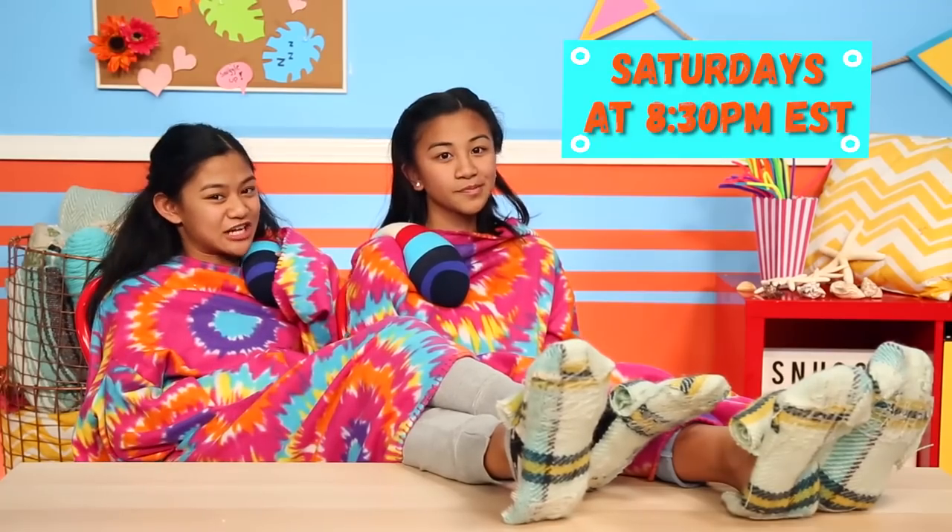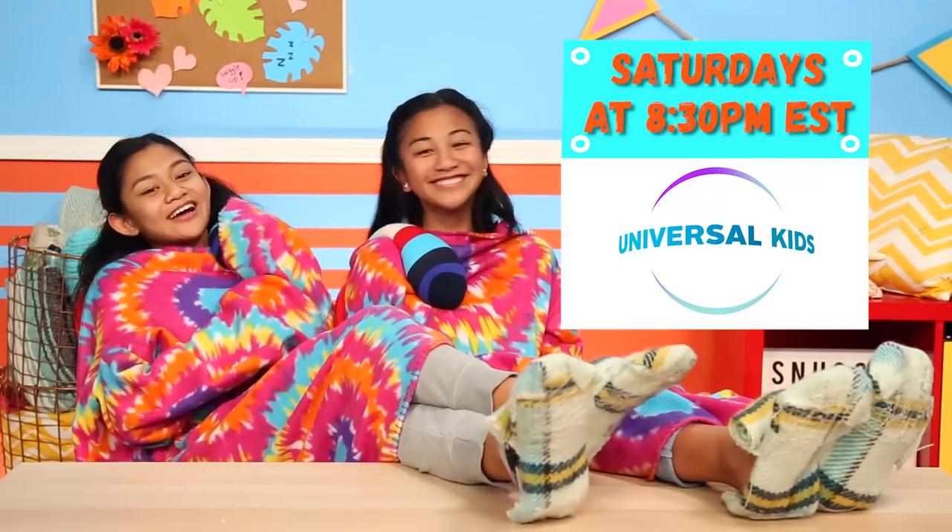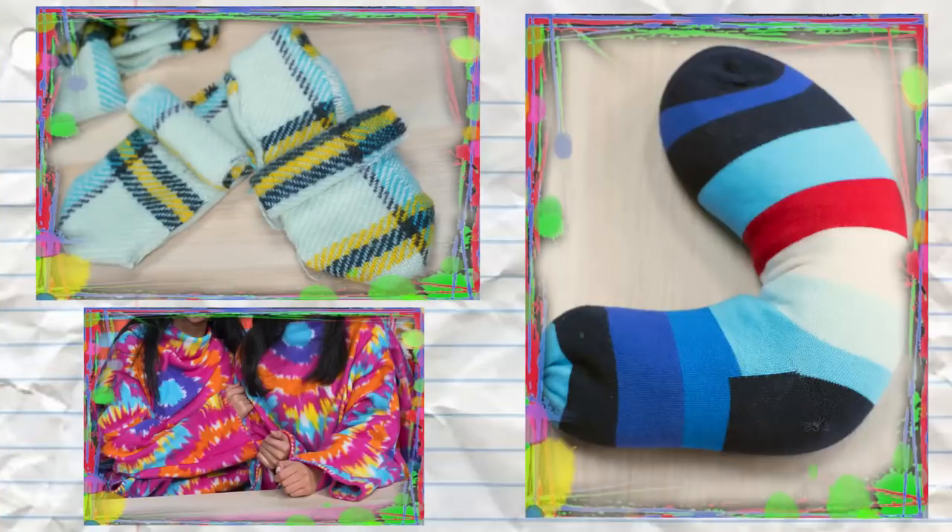These hacks are sure to make you a couch potato, so tune in every Saturday starting March 3rd at 8:30pm Eastern Time on Universal Kids TV Channel. Is there such a thing as being too cozy? I feel like we're at maximum cozying capacity. Make sure to comment down below and let us know what your favorite snuggly hack is. Be sure to subscribe to DreamWorks TV and click here for more Life Hacks for Kids. Bye!